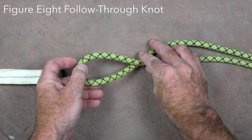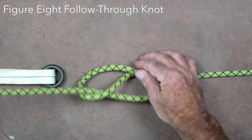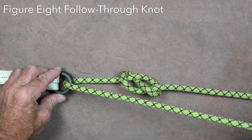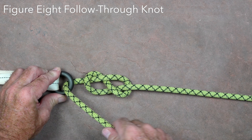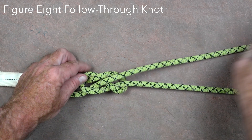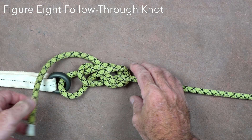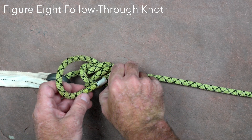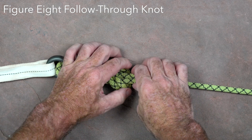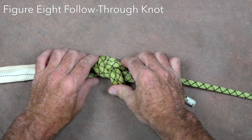The figure eight follow through is essentially the same knot as the figure eight on a bight, but is a way of tying it around a fixed object such as a column. A standard figure eight is tied by taking a bight of rope, twisting it twice, and passing the tail of the rope through the loop that is formed. Pass the tail around or through the object it is being attached to, and then follow the path of the rope backwards through the original eight. The standing end and the tail should both come out of the same end of the knot, and it should have the classic shape of an eight. It is a common knot used in attaching a rope to natural anchors, and it is also the standard knot used for tying into a belay rope.